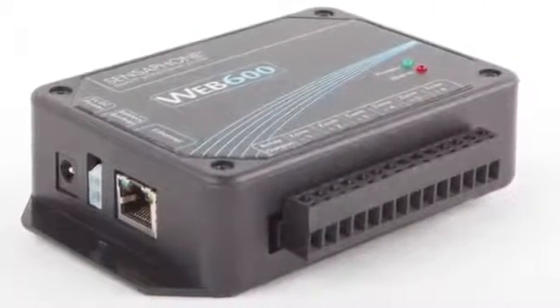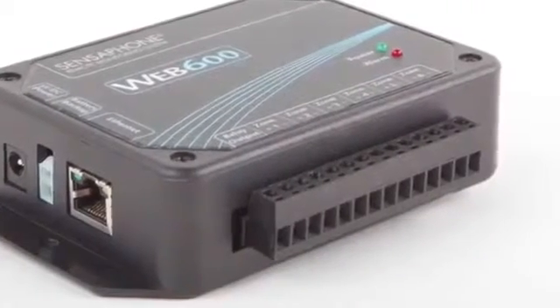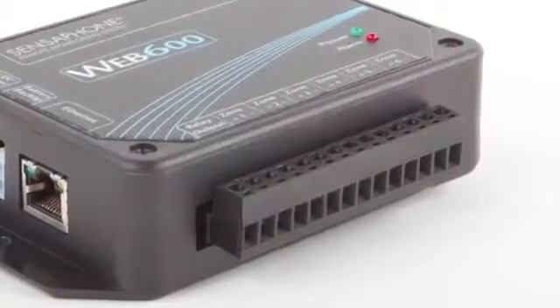Users can connect up to six external sensors to monitor a variety of equipment and conditions. Each input zone can be connected to a temperature sensor, an analog transducer, or a dry contact switch.